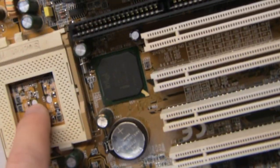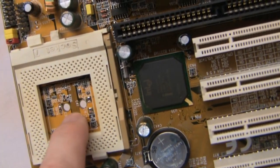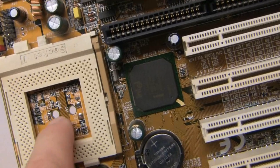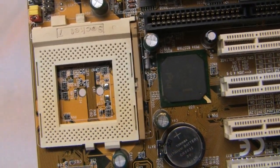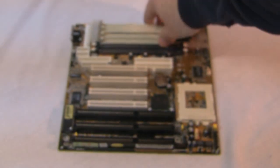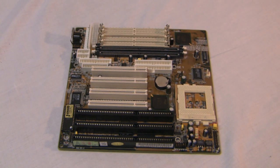Here's the back of the board. If you notice these two holes right here, this is where the new socket 7 is going to plug in. What's cool about this is you could run tubes through there and cool the underside of the CPU if you needed the extra cooling.